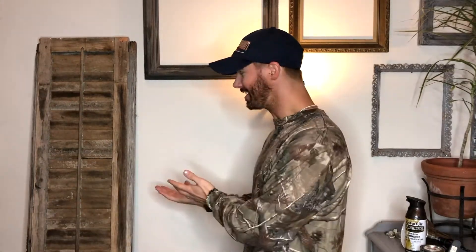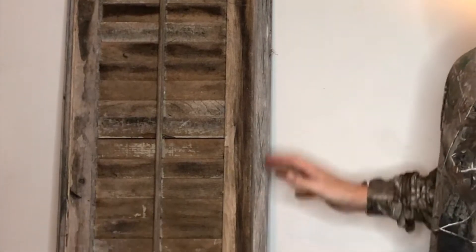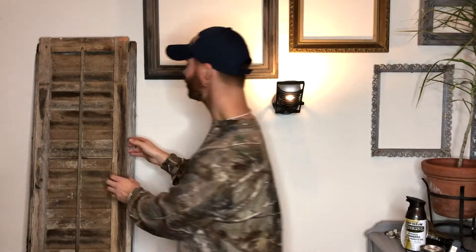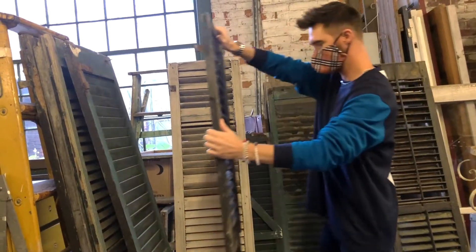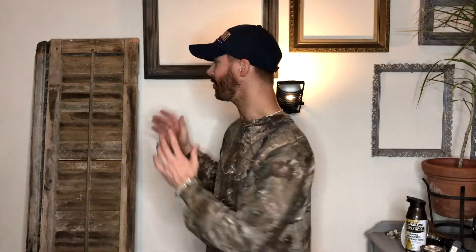Hello, what's going on you guys? It's George, welcome back to my channel — or welcome to my channel — welcome to another episode of Vintage Therapy. This episode is a special one, like they all are. As you can see, I have a pair of antique, old, raw, and weathered shutters. These are something I picked up at a local antique shop in the Poconos.